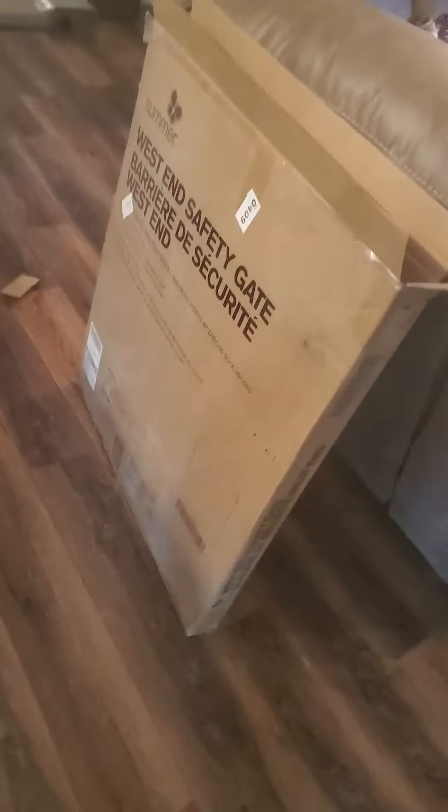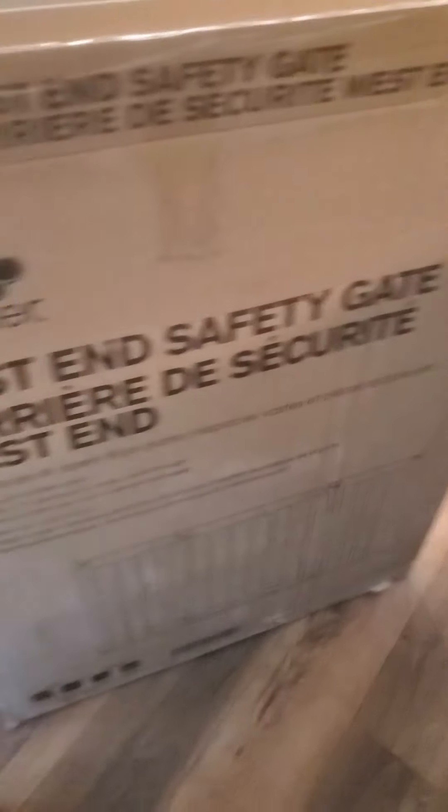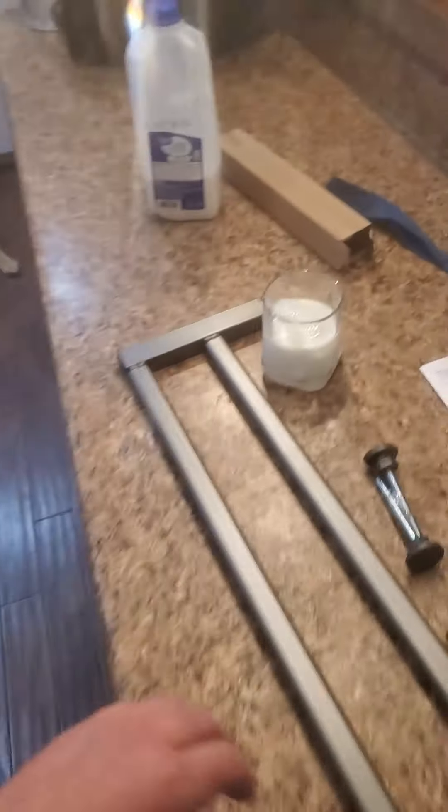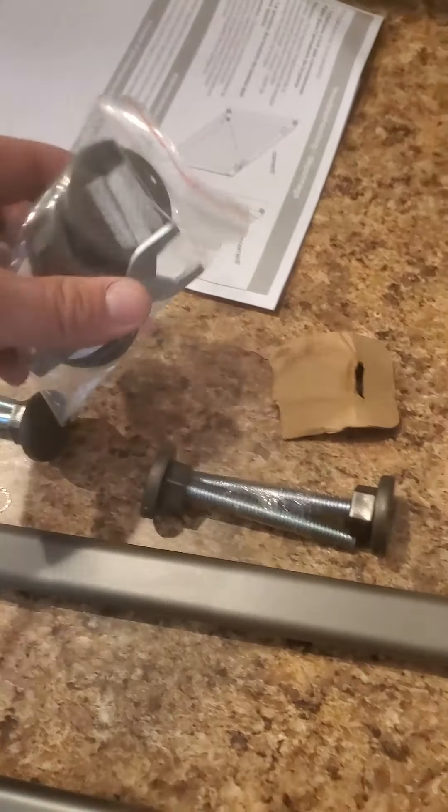Alright, so here's our Chewy dog gate — just got it. I'll post what it is in the link in the description. It's a Summer Infant — yada yada yada. This is what it came with: a couple of different pieces, came in that little box over there. We're gonna put it in this wide gate opening to keep the dogs in there. Quality of it seems pretty stout, so I'm gonna start getting that set up.